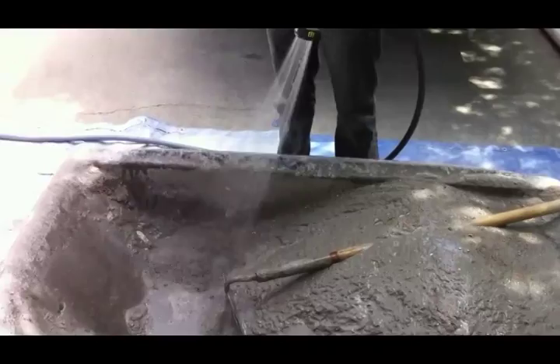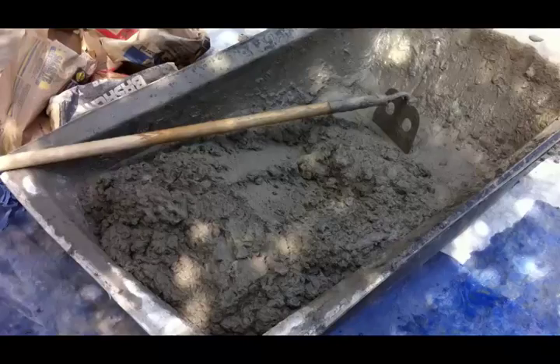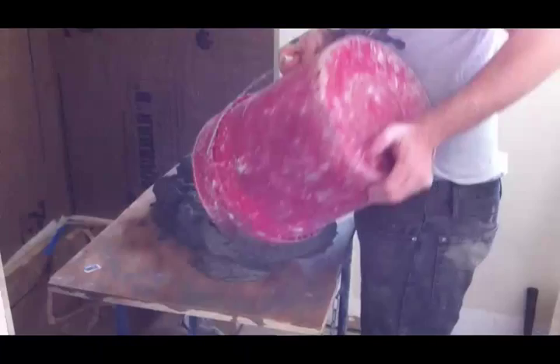We just add the water, not too much at a time — just a little bit at a time — and we'll start chopping it back and forth. We kind of make it like a stucco mix, not too loose. Once it's ready, the fat mud we pour onto a mud board and we're ready to start floating.